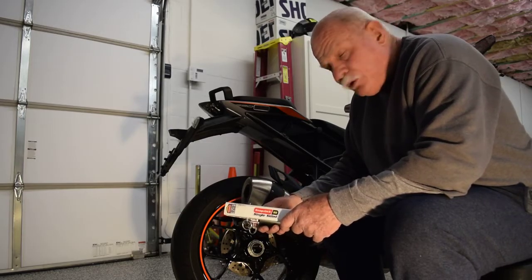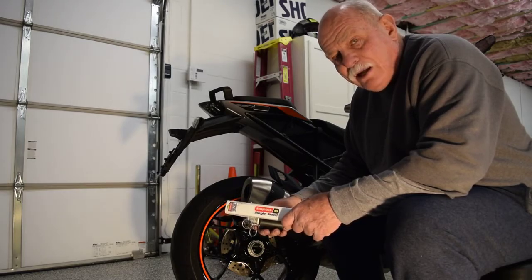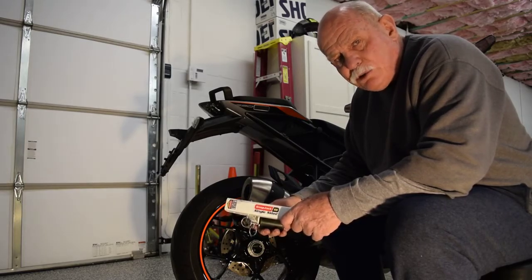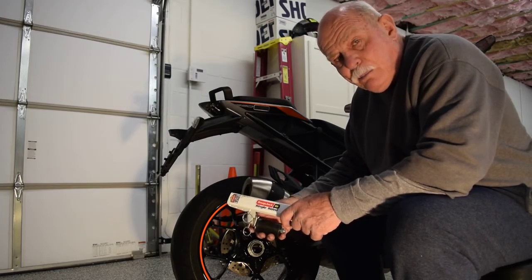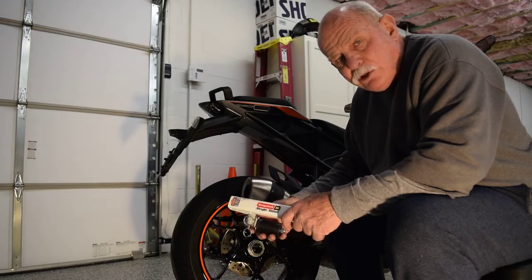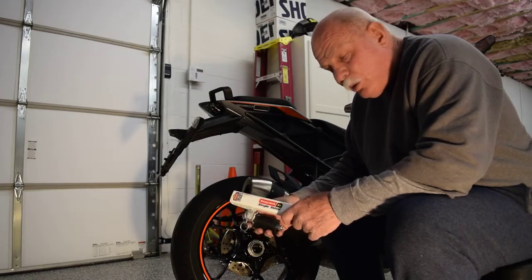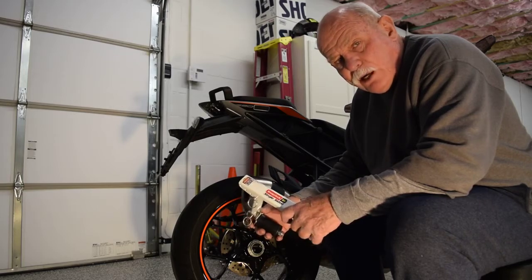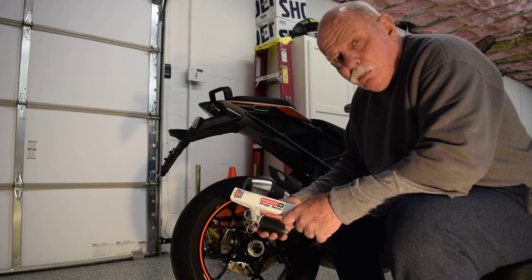In searching through the internet, I found a company called Triox Products out of Canada. They make a product called a Snapjack. They've been making them for a few years, but they did not make a Snapjack for a single-side swingarm KTM. Through coordination with one of the fellows up there who rides a Ducati, who has the same issue with a single-side swingarm, they agreed to produce a Snapjack for the KTM single-side swingarm Super Duke series bikes.